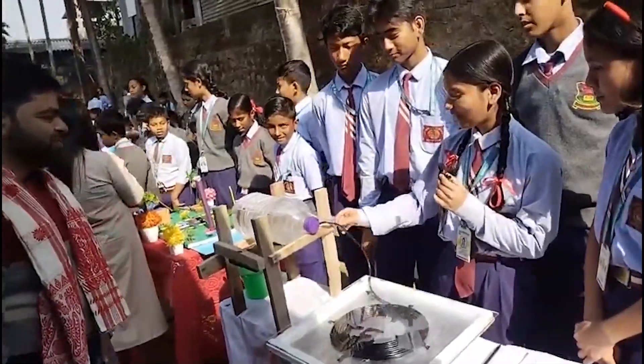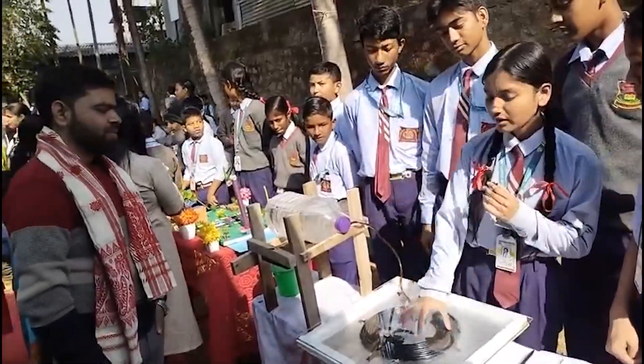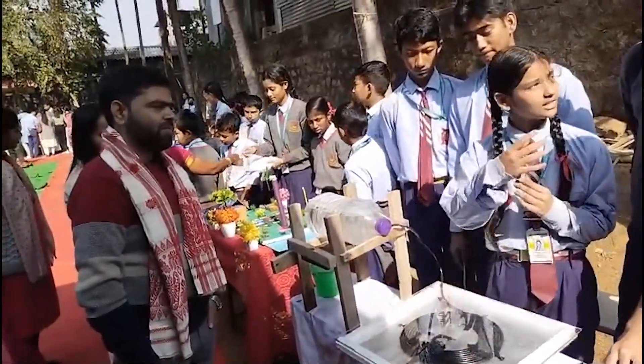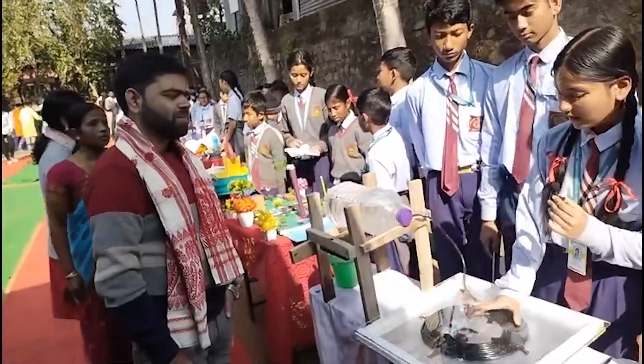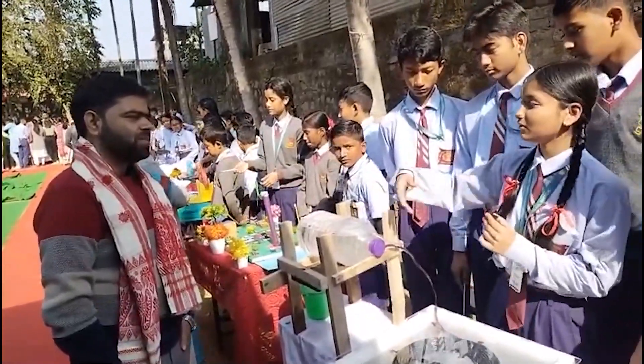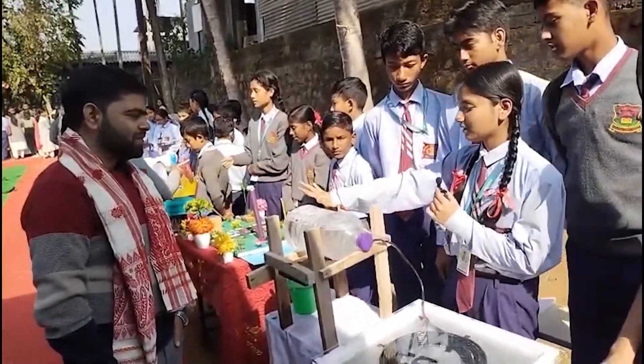By this pipe the water comes through here and circulates. When the water circulates, the sun rays heat it up. And when it gets hot, the water comes back through this pipe and is stored here.